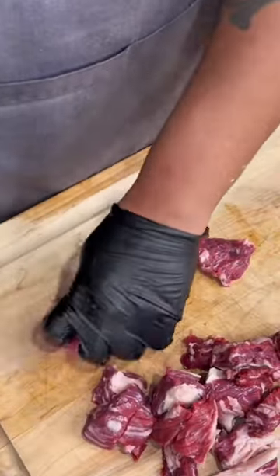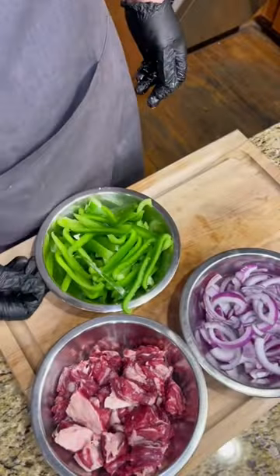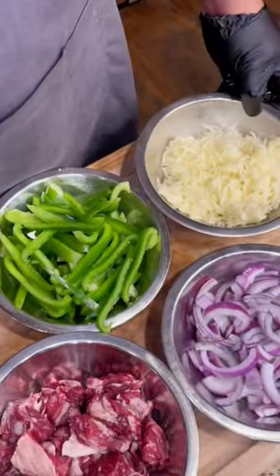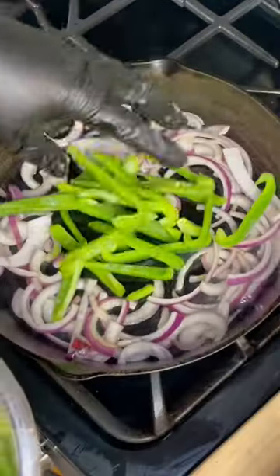To go along with that steak, we're going to add some red onion, some green bell pepper, and then of course we cannot forget that cheese, shawty. Add some olive oil to a cast iron skillet over medium-high heat.